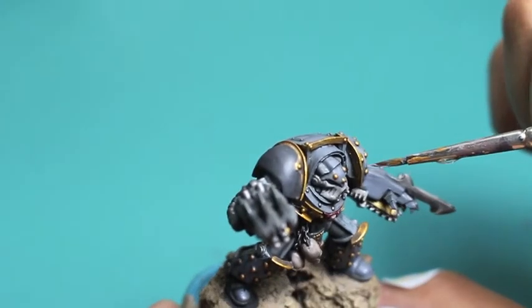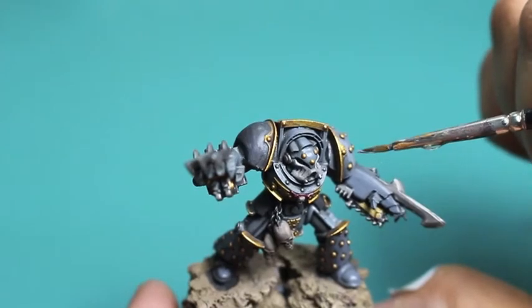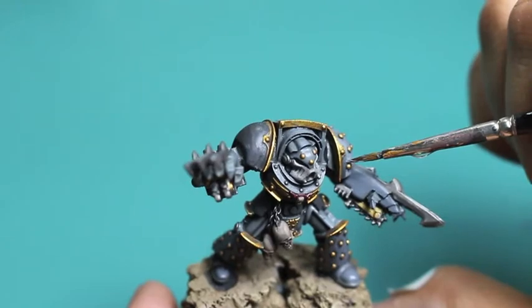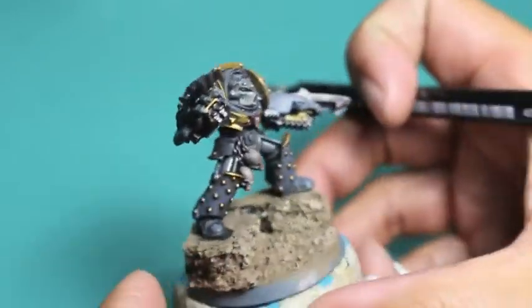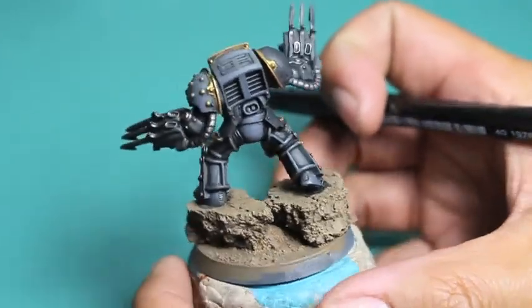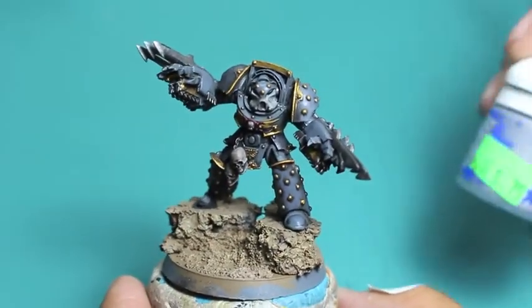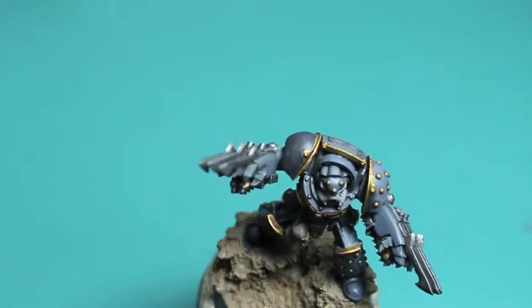At certain points in this video I started jumping back and forth between colors — just taking a half-step back because I see something I want to fix in the moment. You don't have to do this. In fact, you're probably going to want to avoid it because it can really slow down your progress, especially if you're trying to speed paint or get a model to tabletop standard. You want to go one complete step at a time and then fix everything in chunks.